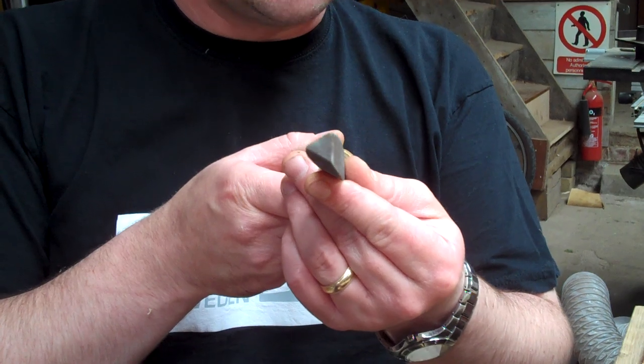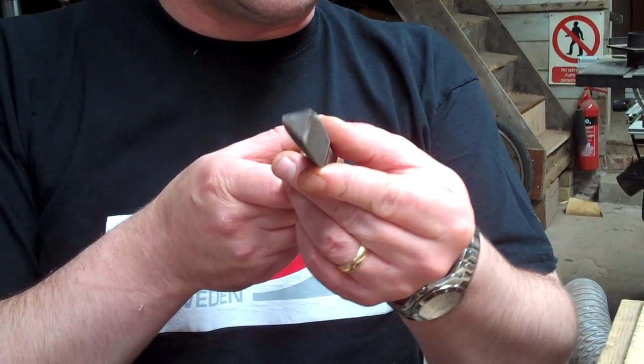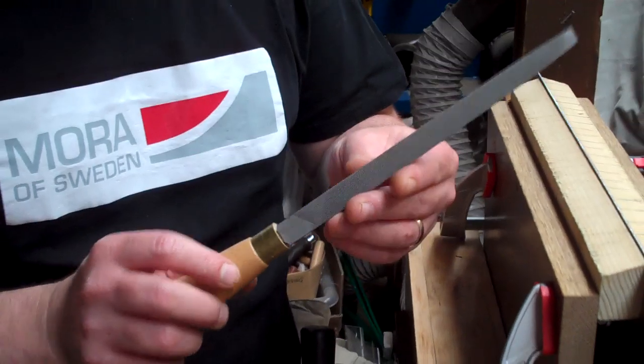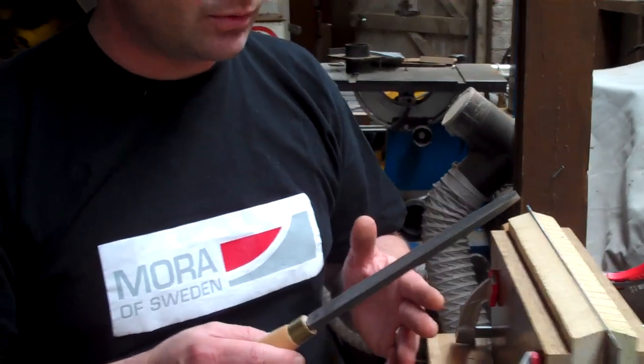The more aggressive zero rake is generally used for rip saws, and then a negative rake is used for cross-cut saws. This isn't the file I'm going to use for filing the saw, by the way — it's just a nice big one to use to show you what I'm talking about.